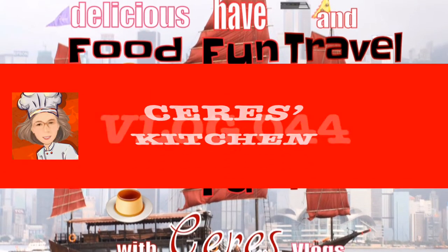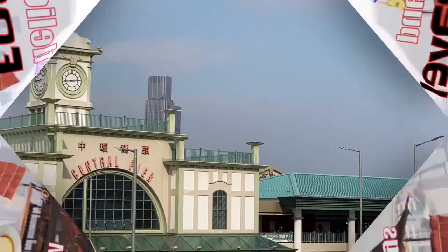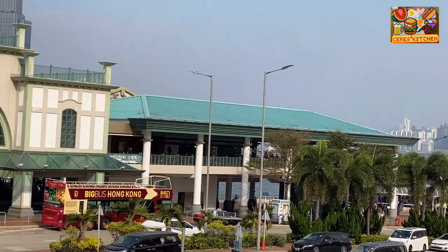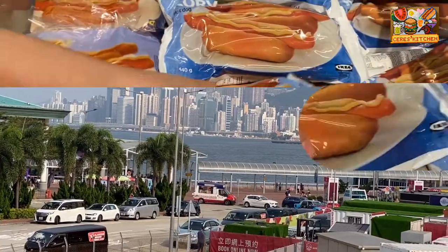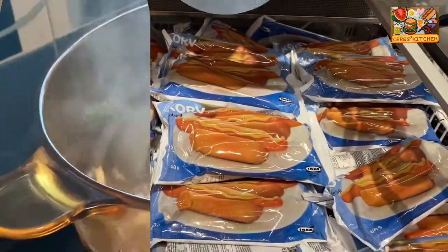Hi guys, welcome back to Sura's Kitchen. Today's recipe is a soup. Soup is a warm and comforting food, specially during cold days. This recipe is a common street food sold in Hong Kong. It is a famous, affordable, and delicious soup you will surely like.